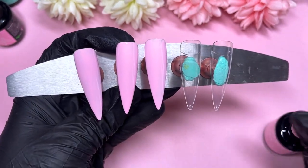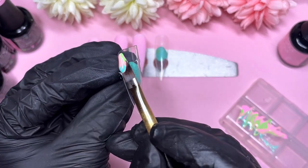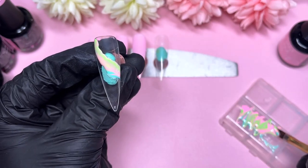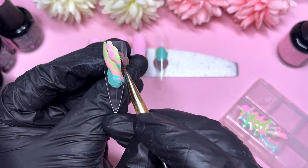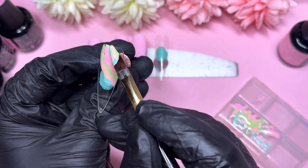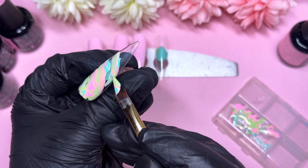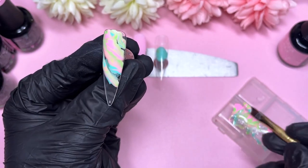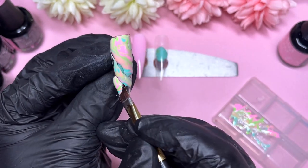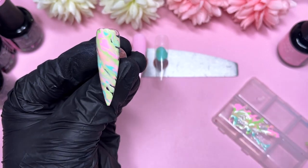Once the three nails are done with Pinkster, one nail is going to be a marble. I decided to pick up all four beautiful shades from the new collection and just marble them onto the nail. I'm not using any base gel underneath, although I highly recommend it — I just couldn't find mine when filming, so I had to skip it to get this video up on time.